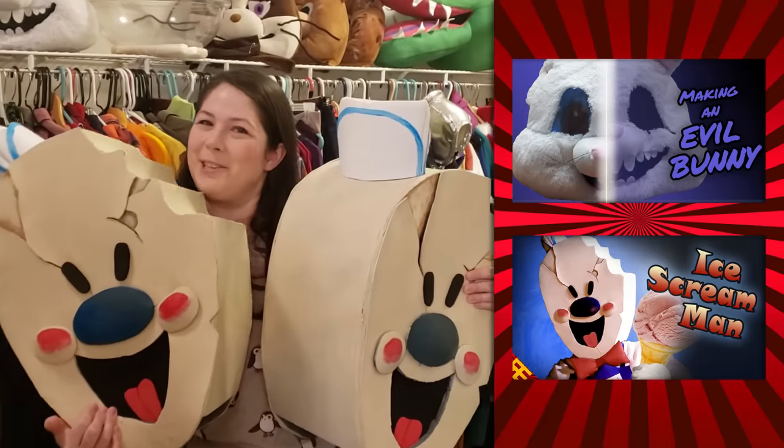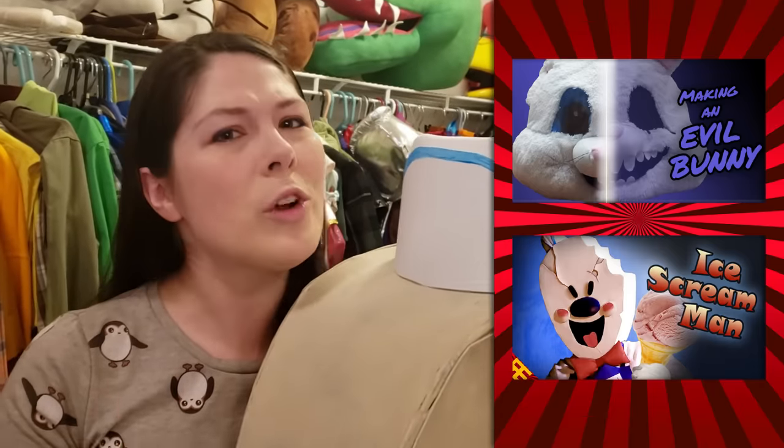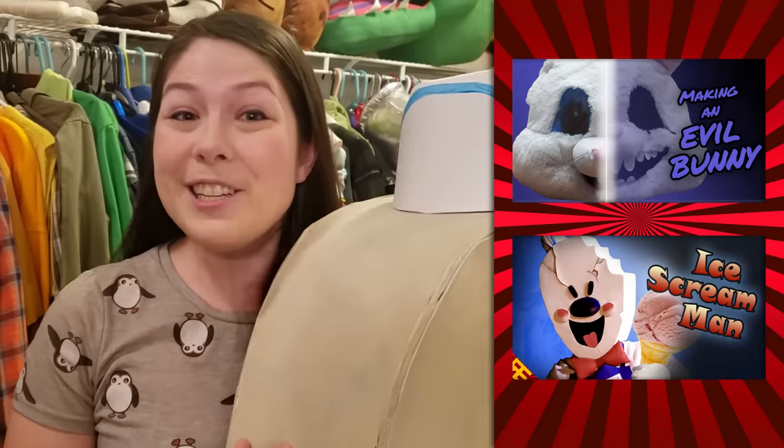Now I have two of these. Thank you so much for watching me build him again. If you want to check out how I build other costumes or you just want to see these costumes in action, check out these videos over here. If you want something slightly less creepy to wear, you can check out our brand new merch over there. Try not to spill ice cream on it.